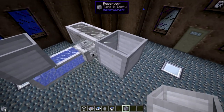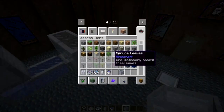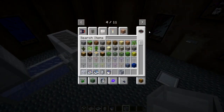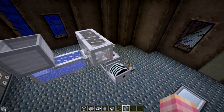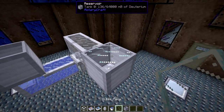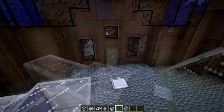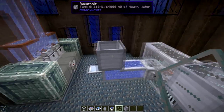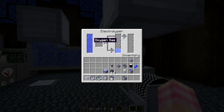You can put that into a reservoir. In order to store deuterium in a reservoir, you've got to put glass pane on top of it. And then we can store the deuterium that we are producing. It's also going to produce oxygen gas as a byproduct, so figure out what you want to do with it, because eventually if that tank builds up, it's not going to produce more deuterium.